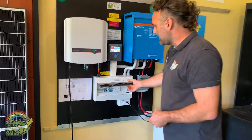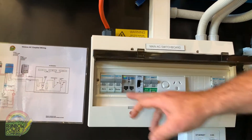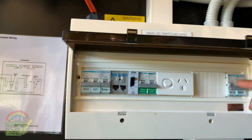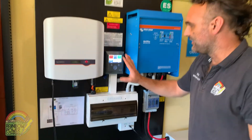The next step is to turn off the circuit breakers in your AC distribution box. We're turning off all the AC breakers — they're all in the down, which is the off, position. This stops power moving around the system.